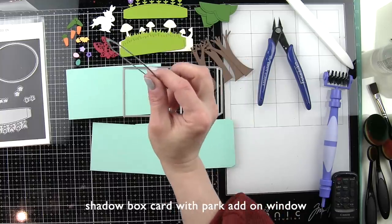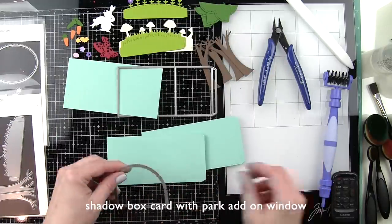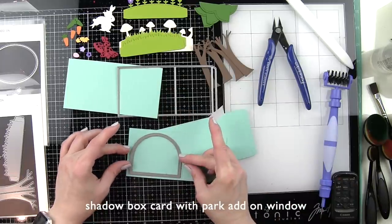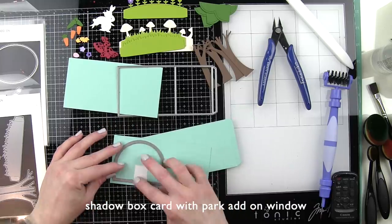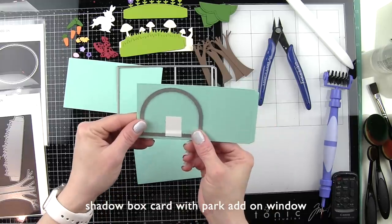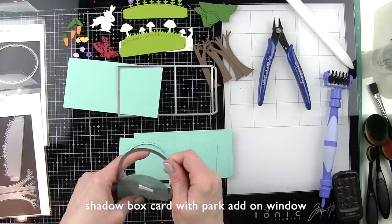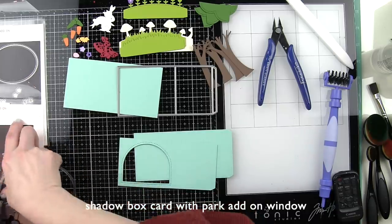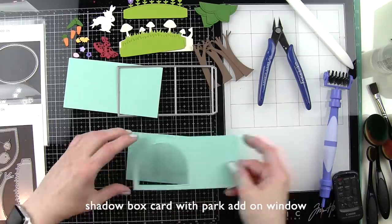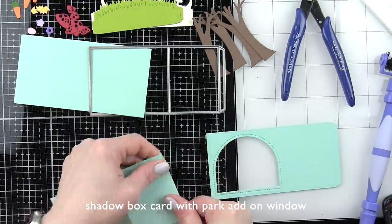We're going to be using tons of add-ons and dies today to create this die-cut scene card. Starting with our card base for the shadow box, we're using two die-cut panels from mermaid cardstock. We're going to take the shadow box card park add-on window and die-cut this from one of the fronts of the panel for the shadow box itself. We'll assemble the shadow box first and then I'll show you how to decorate the rest of the card. Any of the windows from the add-ons are interchangeable with the shadow box so you can really customize whatever window you want.